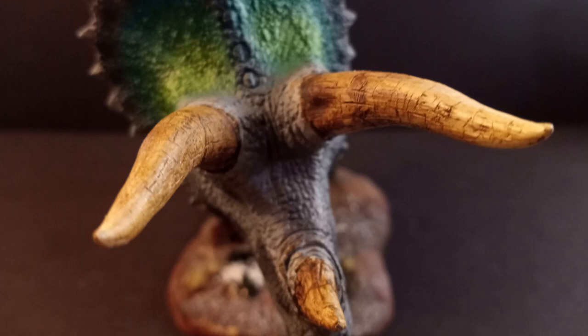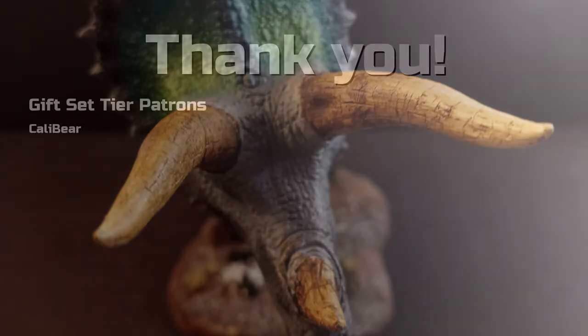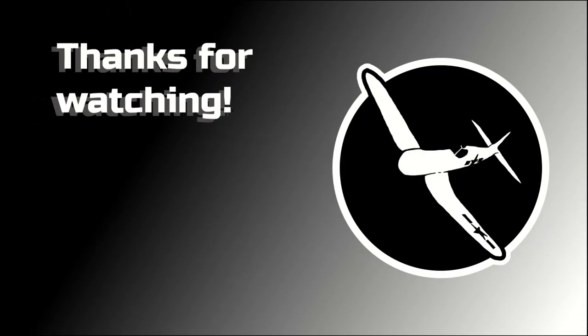Thank you to my Gift Set tier patron, Calibear. And thank you for watching! Please remember to like, subscribe, and all of that down below, and leave a comment — I always do answer each and every comment that you all make. If you enjoyed this build and would like to see more of my content, maybe give this video here a try. And until next time, stay safe and keep modeling!